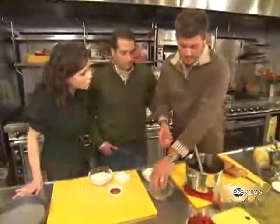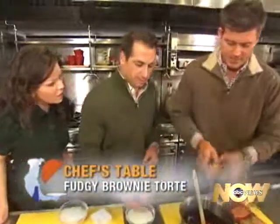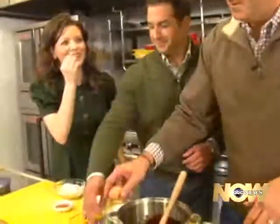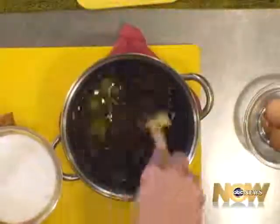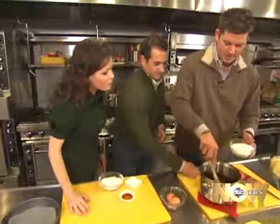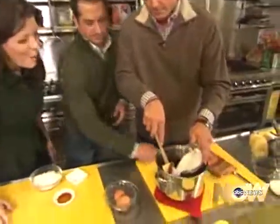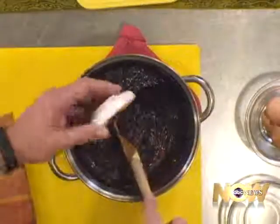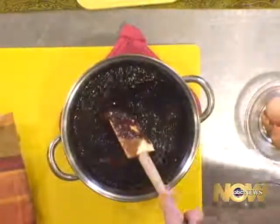Now I'm going to beat in a couple of eggs. Are they semi-sweet chocolate chips? I think that's a semi-sweet. Semi-sweet — I was testing you. Okay, we're going to put in some sugar. So we have eggs, we have the chocolate, granulated sugar, a little bit of vanilla going in, a little bit of salt.